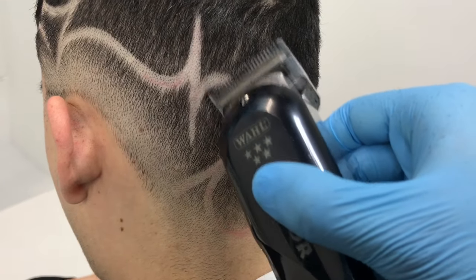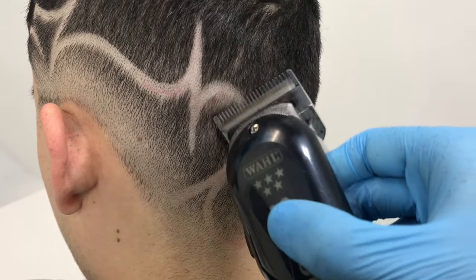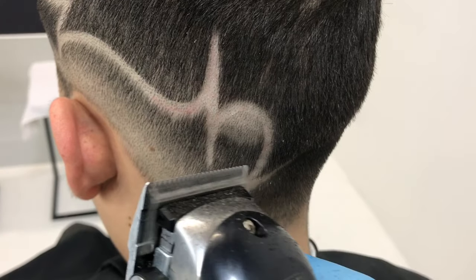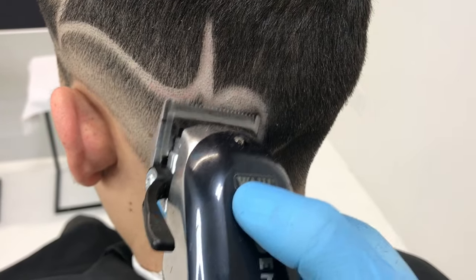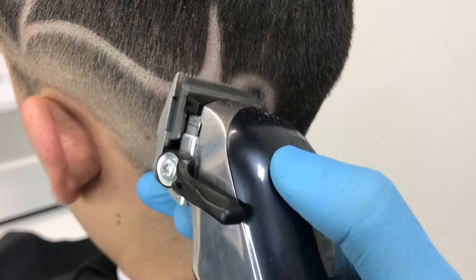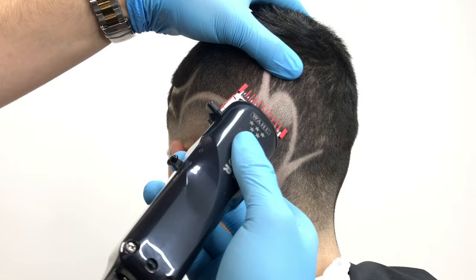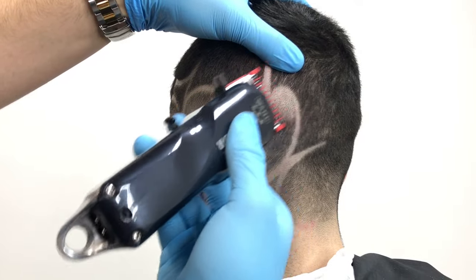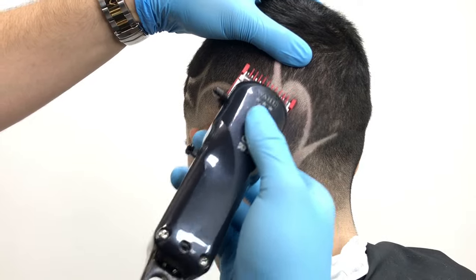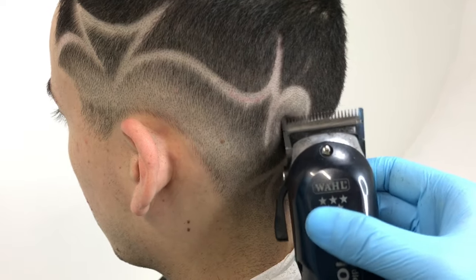Blending downward is all the same steps: start open and slowly close it as you go back up. Take the number one and pull the skin — by pulling the skin it helps you blend tighter and a lot better. This will help you achieve your best blend, then go back at it with your open clipper and get all the little spots that you might see to perfect your blend.